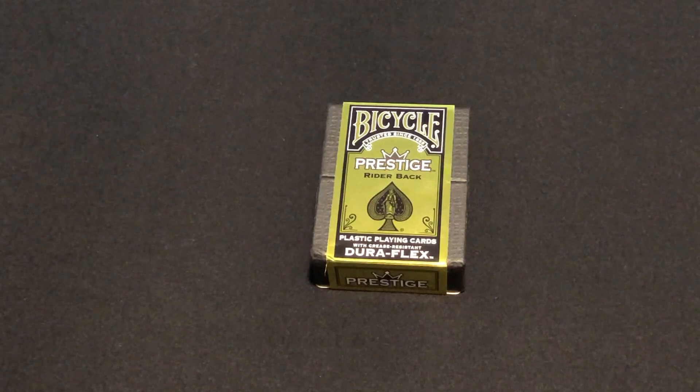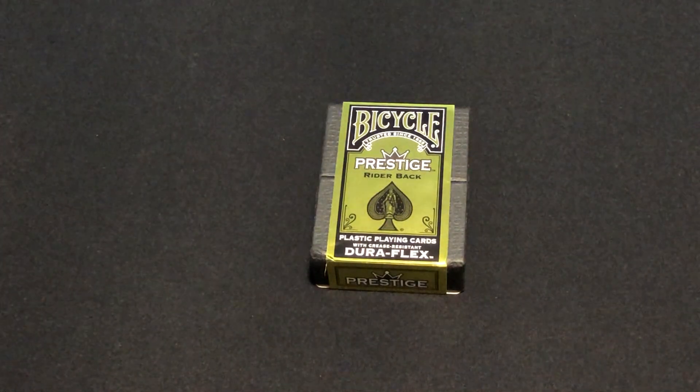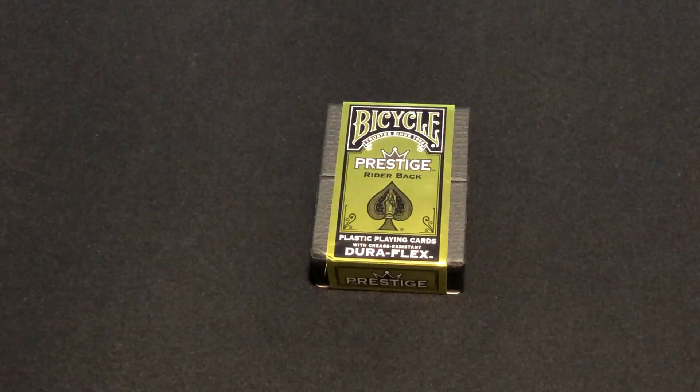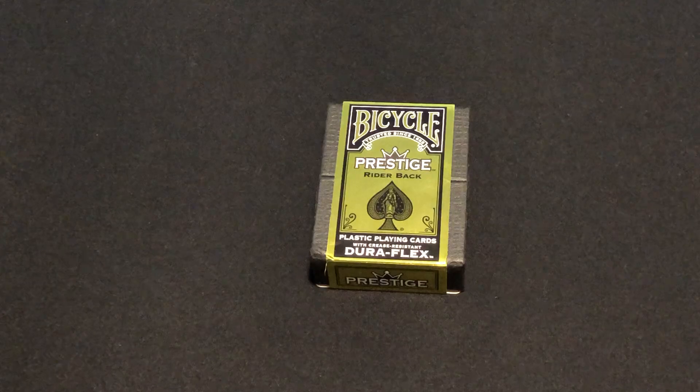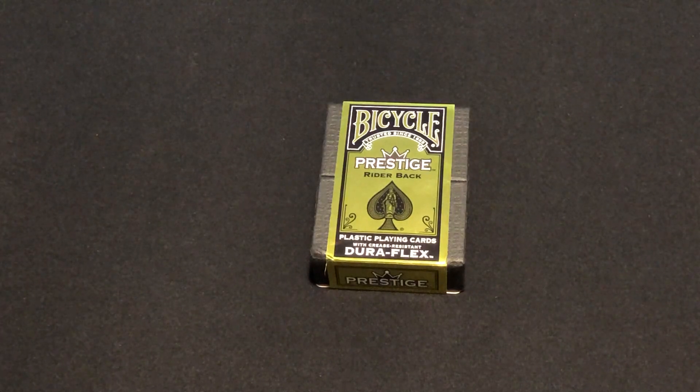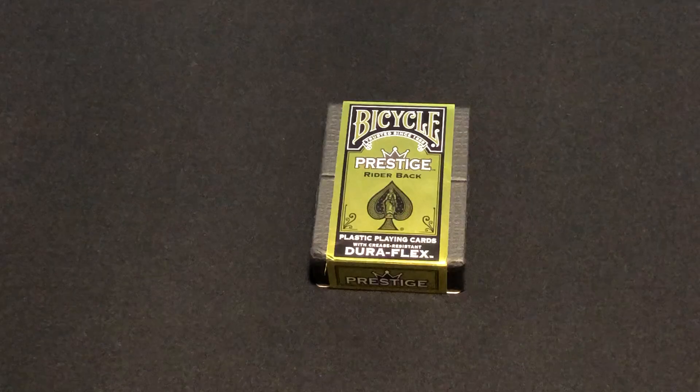Why it's not on the website, I have no idea. I placed three orders with the USBC recently — one on the website, one on Cartopia, and one on Amazon. All three different decks that, in my honest opinion, should all have been on the same website. And all the extra shipping I had to pay for — it's just stupid.